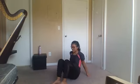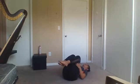Exhale and release back to center. Great job. From here we're going to come and lay down flat on our backs. We're going to hug our knees into our chest, keeping that straight spine and elongated neck. Just move around in a way that feels good, keeping those shoulders and lungs open — a little massage for your lower back.